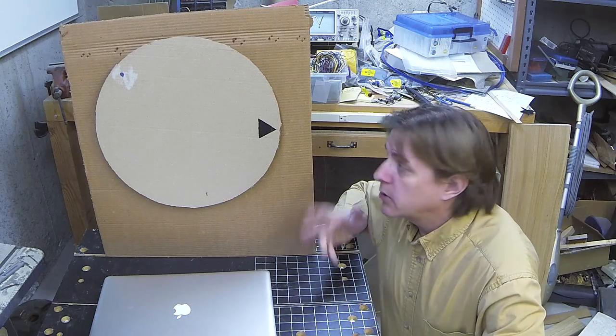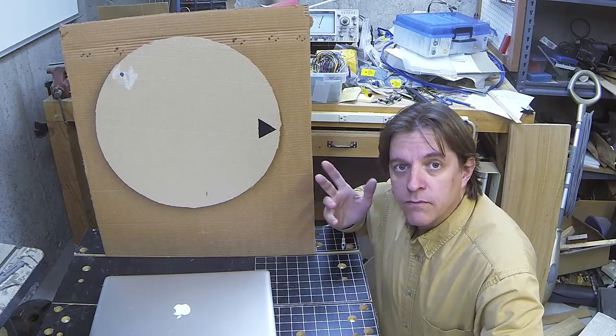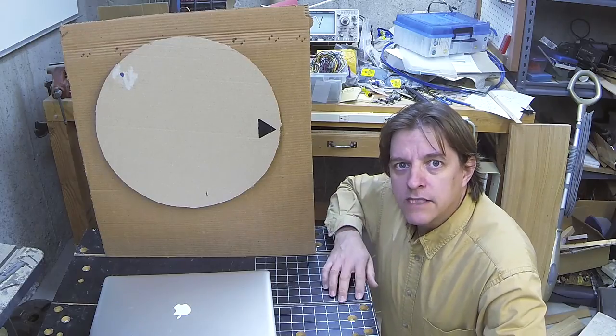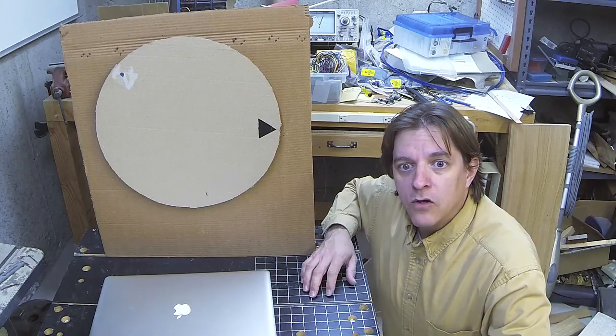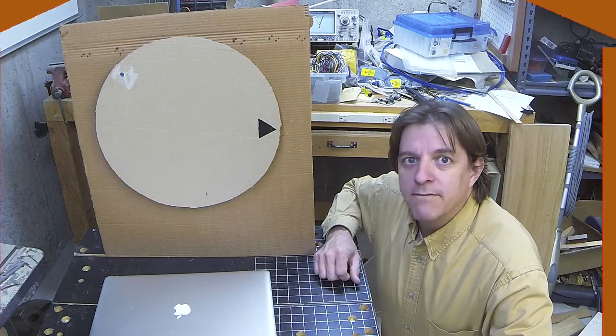For a hacked-together prototype, I'm pretty pleased with the way this turned out. If you're interested in seeing this prototype turned into a finished project, let me know down in the comments below what you find fascinating about this project and what you'd like to see in a follow-up video. Until next time, go make something — it doesn't have to be perfect, just have fun!